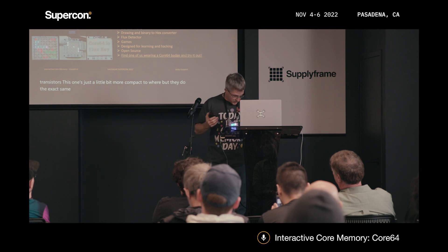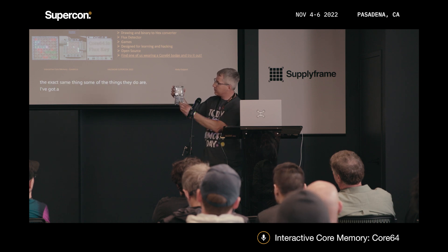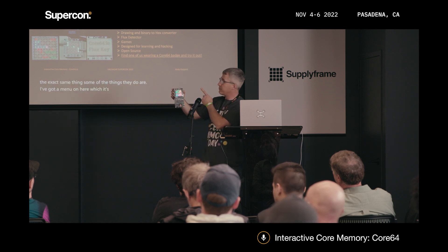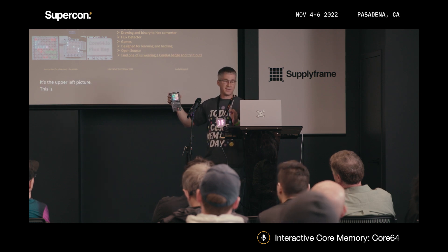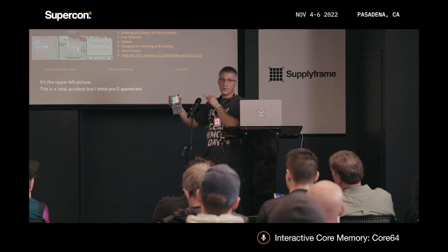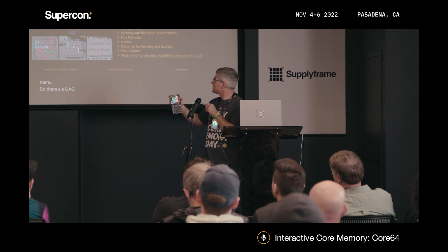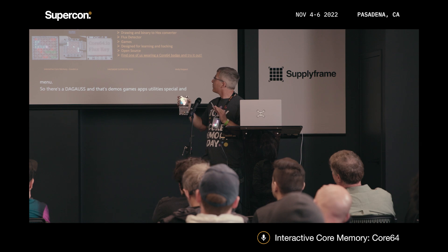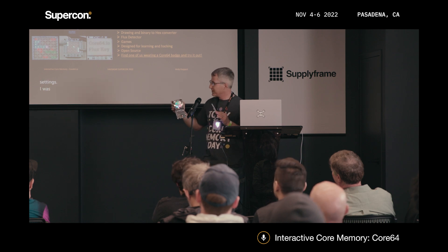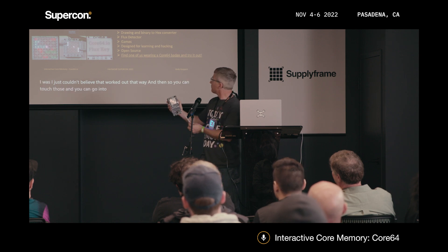Some of the things it does: I've got a menu on here — probably much easier to see up there in the upper left picture. This is a total accident, but I think you'll appreciate it — that's my degauss menu. There's a D, G-A-U-S-S, and that stands for Demos, Games, Apps, Utilities, Special, and Settings. I just couldn't believe that worked out that way. You can touch those and go into the different functionality.